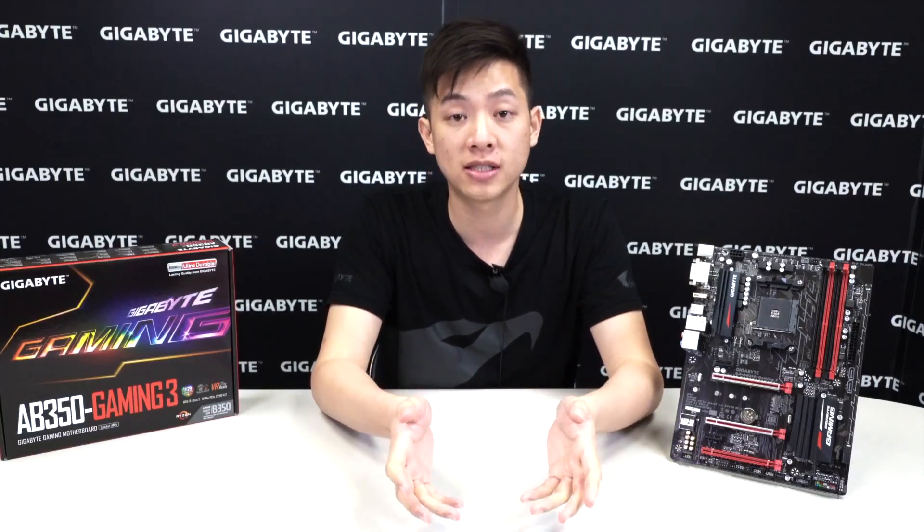That wraps it up for the unboxing and overview of the AB350 Gaming 3 motherboard. If you liked this video and want to see more, be sure to like and subscribe to the official Gigabyte Motherboards and Bricks YouTube channel at youtube.com/gigabyte-motherboards. For other promotions, check out the Facebook page. Thanks for watching and we'll see you next time.